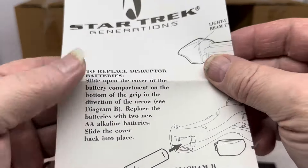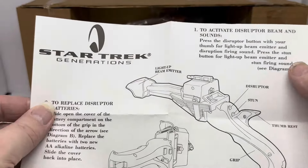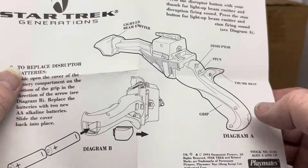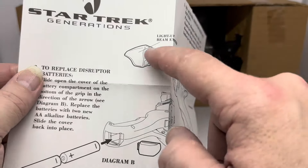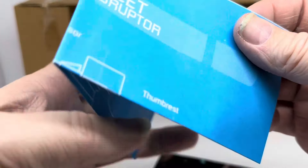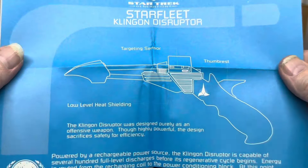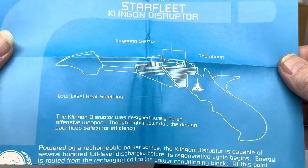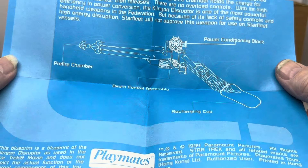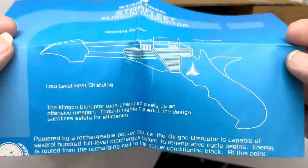There are the instructions showing you how to replace the batteries, how to activate the lights and sounds, disrupt sound, stun, thumb rest, and diagrams. The light-up beam emitter is at the front. There's also a blueprint — a Starfleet Klingon Disruptor blueprint — showing how the power conditioning block works and so on. That's terrific.